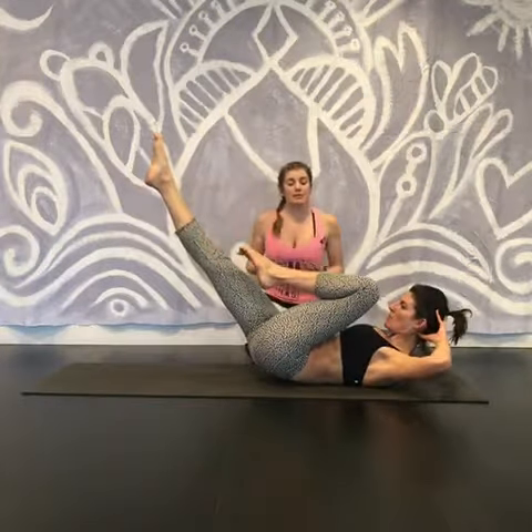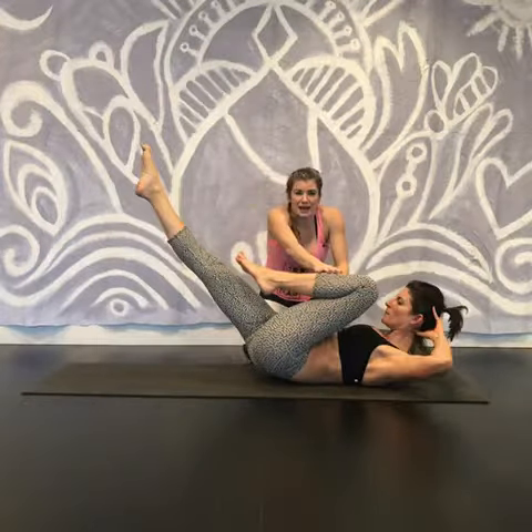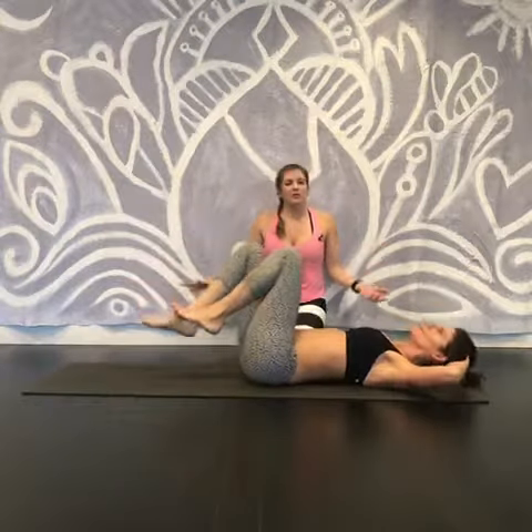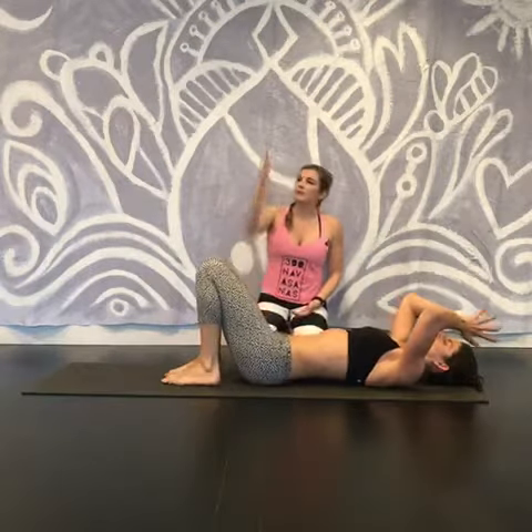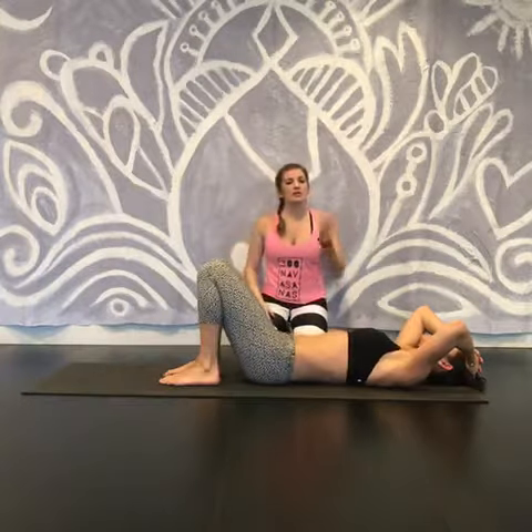And repeat the same thing over. I recommend holding on the exhales and tightening with that knee, really getting the belly fired up. And then when you're ready, you can release. So at first you may want to try 20 degrees, another 20, give it a rest, switch sides.